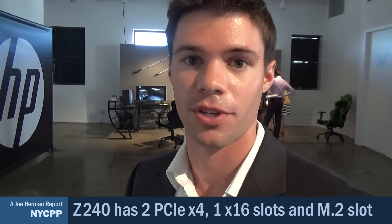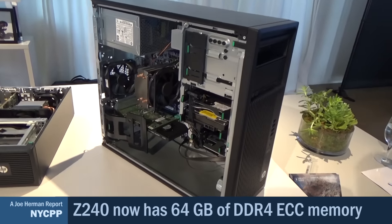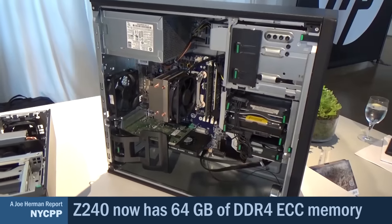Customers on the Z240 tower can now configure up to two graphics cards, two HP Z Turbo Drives, and an additional Thunderbolt port without having to make a tradeoff. From a technology perspective, we're moving from DDR3 memory to DDR4, which delivers 2133 MHz of speed and a total memory capacity of 64 GB as opposed to 32 GB in the previous generation. All slots are now PCIe Gen 3, whereas in the Z230 generation we had one Gen 3 slot and the rest were Gen 2.